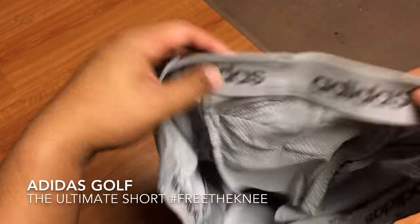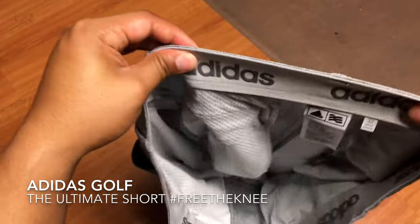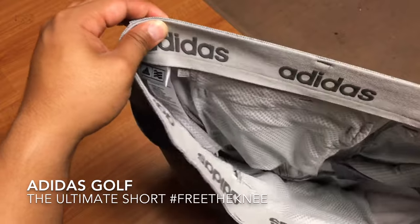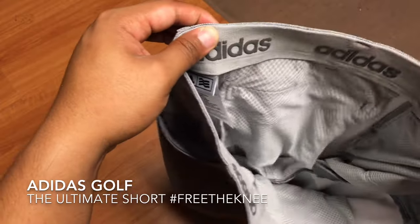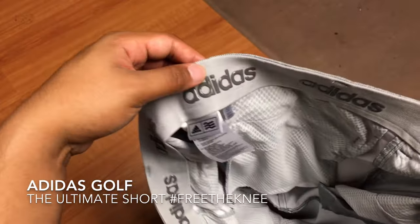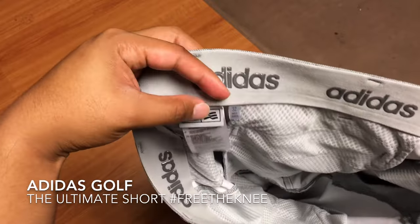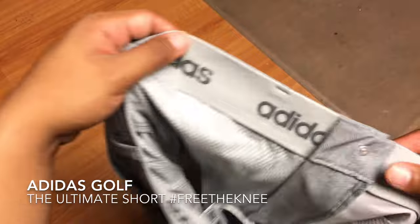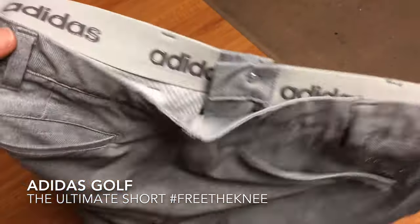You also get that spandex stretch material. It does run true to size, so keep in mind it will stretch. If you want that super fit look, you might want to size down one in my opinion. But I tried these on and they fit pretty much true to size.